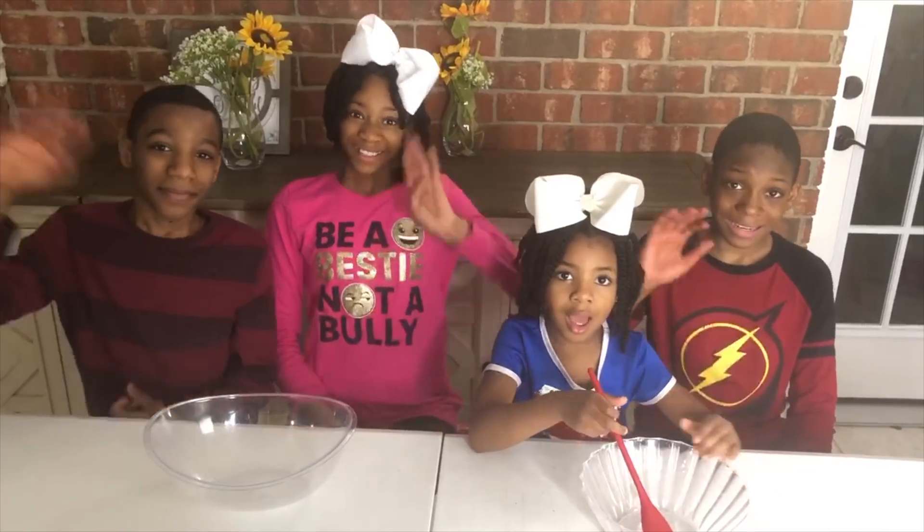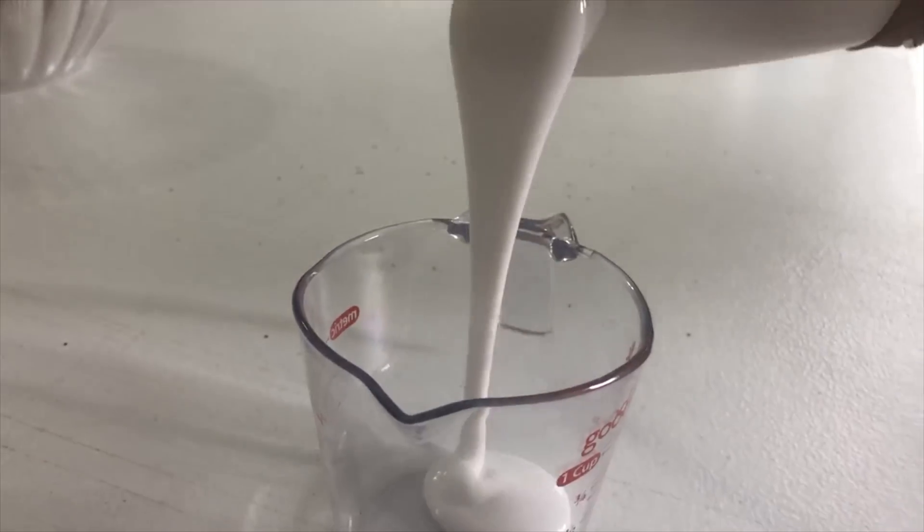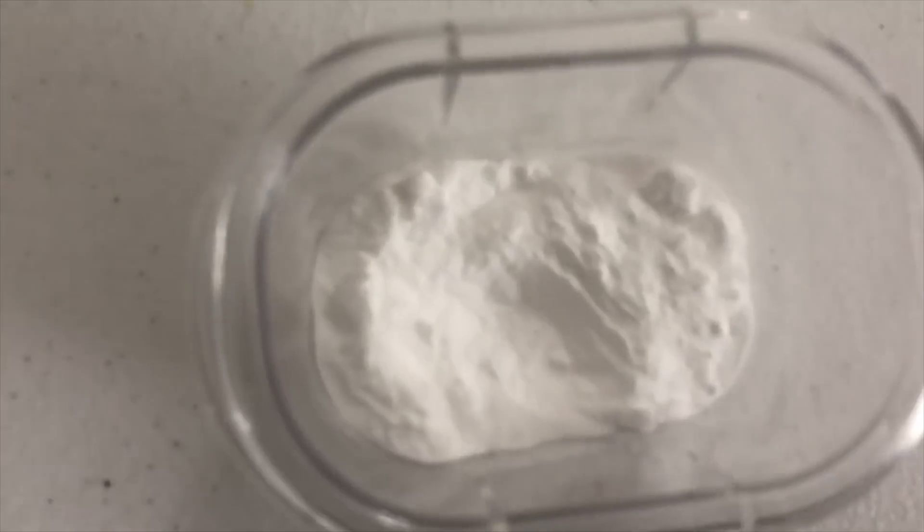Whizzeroo! Hello guys! Today we're going to do a science experiment! We're going to make a mixture out of three ingredients: glue, baking soda, and contact solution. Let's have some fun with science! Yeah!